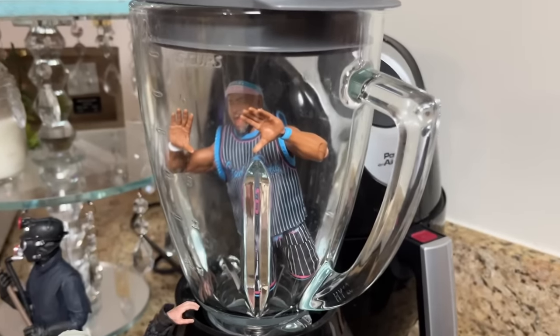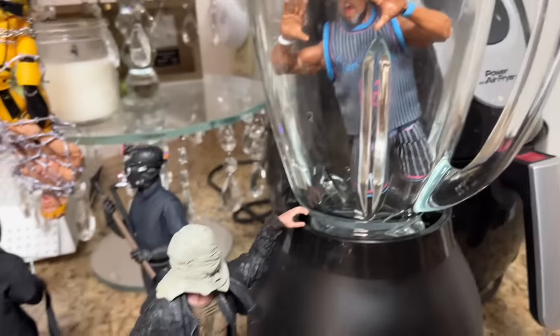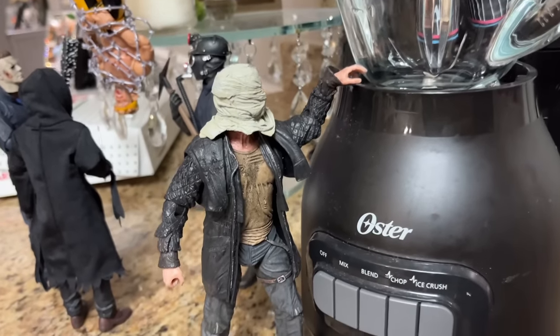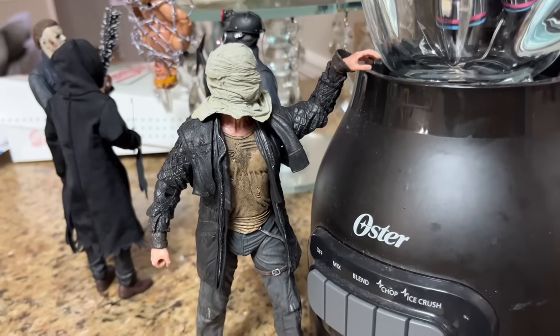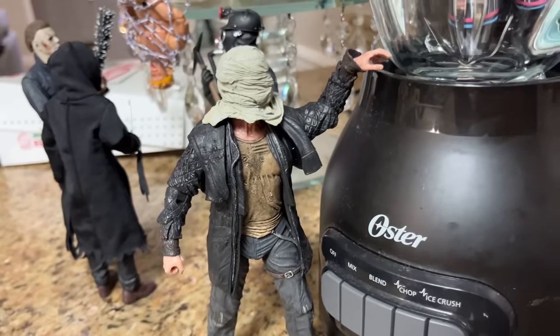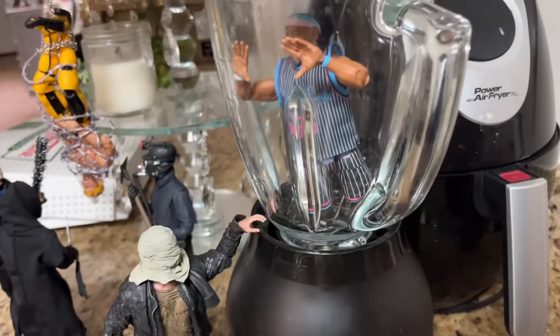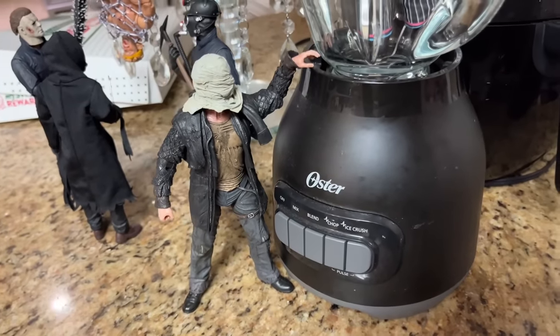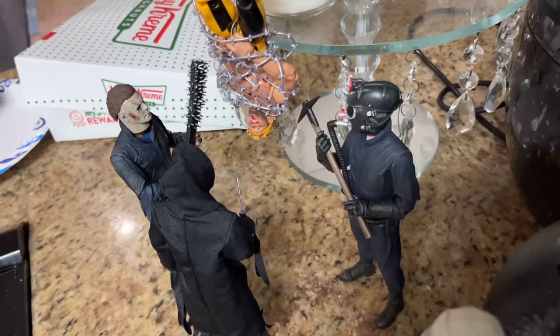Starting off in our corner, we have Angelo Dawkins stuck inside the blender — you can see him yelling to get out. We have this 2009 Friday the 13th remake Jason, the rag-head Jason from before he finds his mask, living off the land in the woods. Today he has Angelo Dawkins locked up inside the blender, and he doesn't look like he's getting out of there.